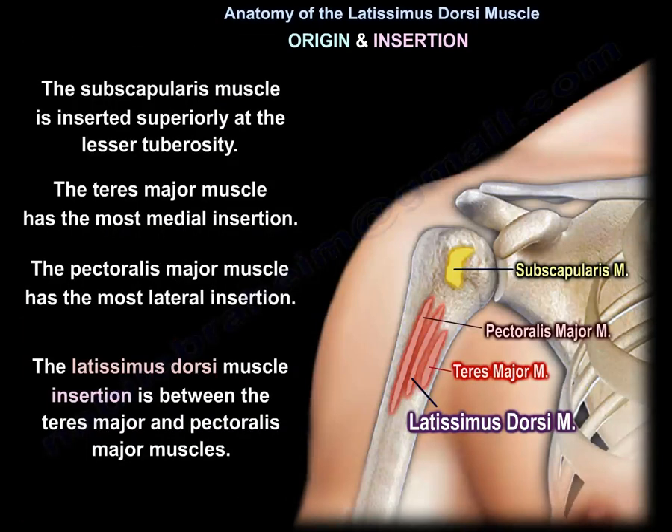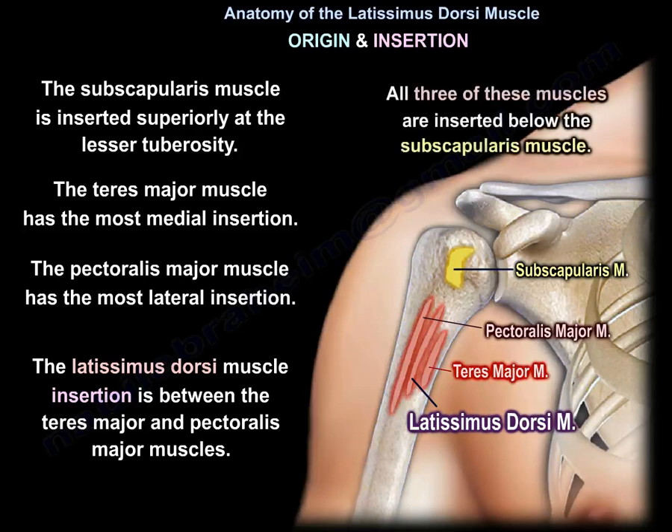The subscapularis muscle is inserted superiorly at the lesser tuberosity. The teres major has the most medial insertion, and the pectoralis major has the most lateral insertion. The latissimus dorsi insertion is between the teres major and the pectoralis major. All three muscles are inserted below the subscapularis muscle.